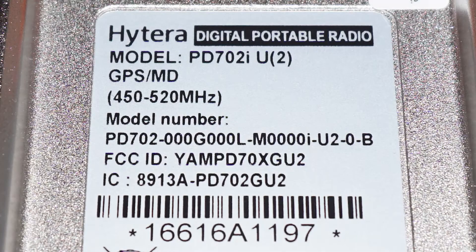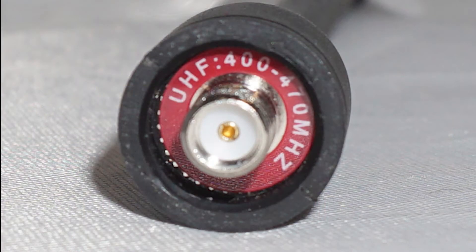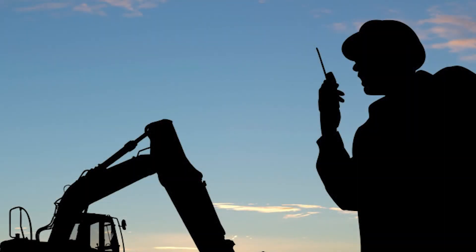If the radio supports a bandwidth range of 450 to 520 MHz, then an antenna with a working range of 400 to 470 MHz will be compatible, as there is a frequency overlap.